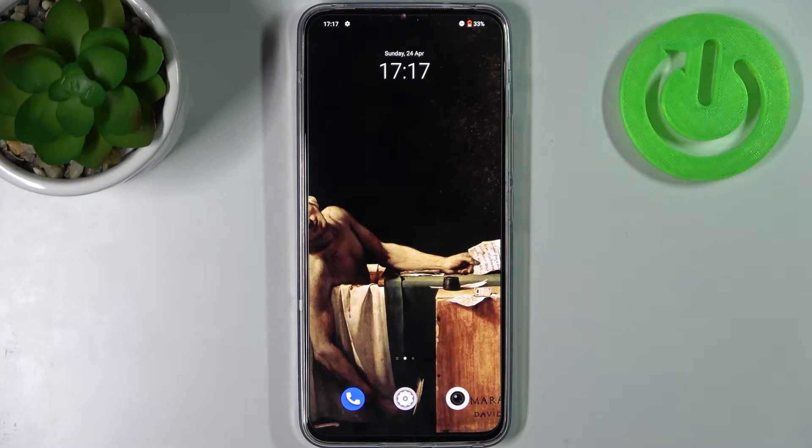Here I have Vivo V23, and today I'm going to show you how to block a number on this device.